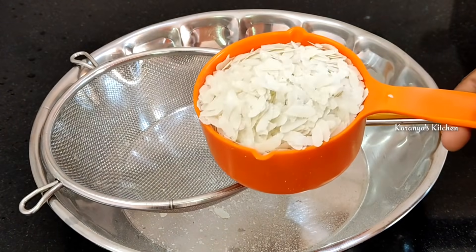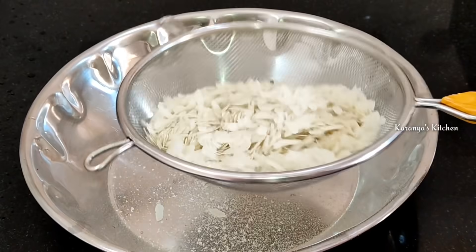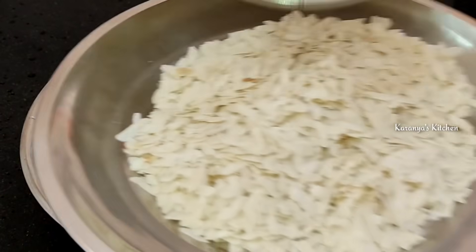Then you can add 2 cups to the pot. Now I have done two cups and you want to add a quantity. And add 1 plate to the pot.